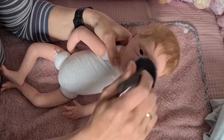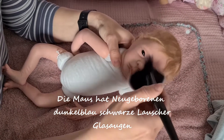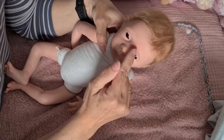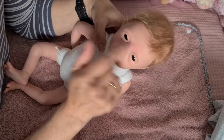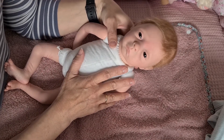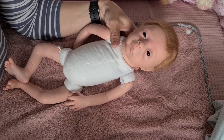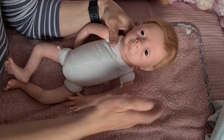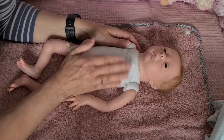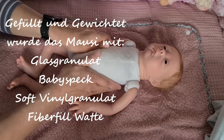Sie hat Lauscher, Glasaugen drin in ganz tief dunklem Blau. Und eben auch die Blauschattierungen und hier ein kleines rotes Flecklein, dass es schön natürlich aussieht. Sie trägt eigentlich die Größe 50, aber man kann auch ein bisschen kleiner anziehen — es kommt drauf an, wie es ausfällt. Gefüllt wurde sie mit Glas, mit Babyspeck, und es fühlt sich auch total schön an, total natürlich.